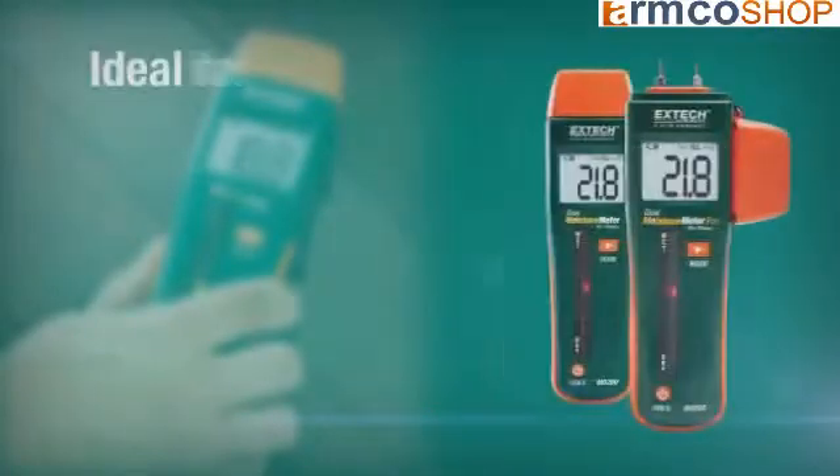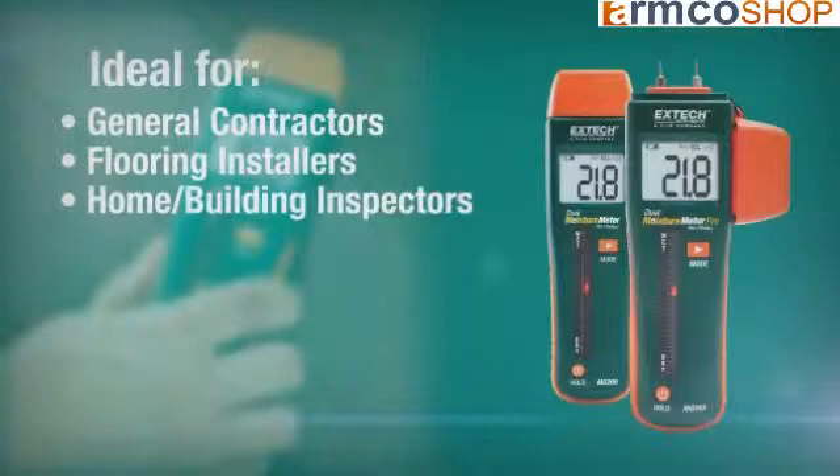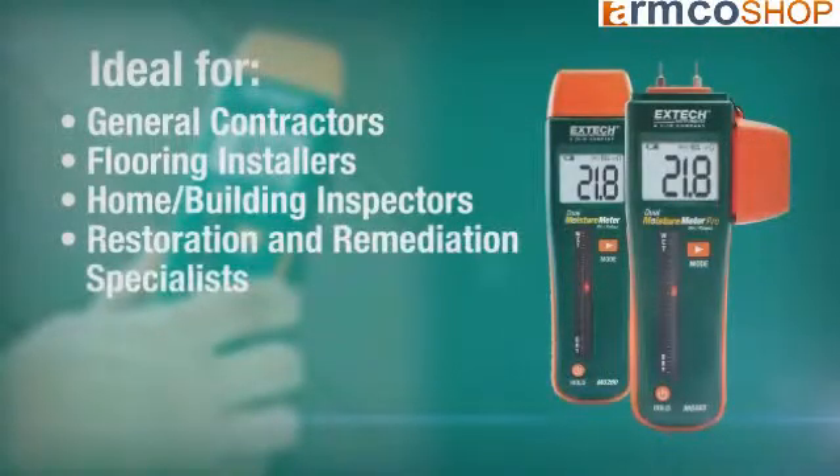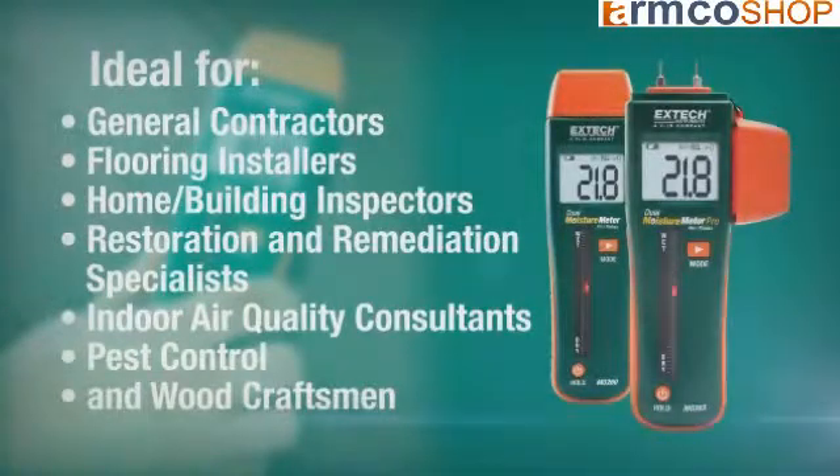These moisture meters are indispensable for general contractors, flooring installers, home and building inspectors, restoration and remediation specialists, indoor air quality consultants, pest control, and wood craftsmen.